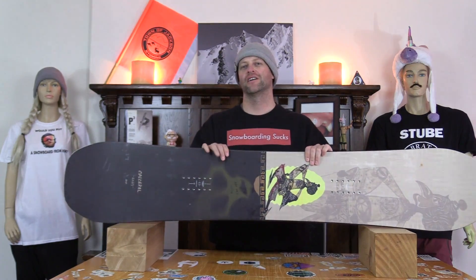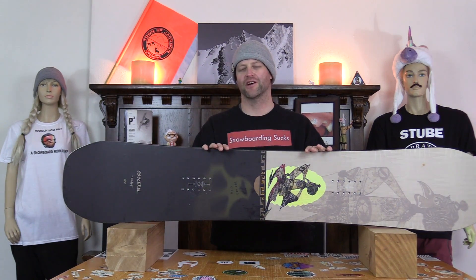Hello snowboarders of the internet. I'm your host Avron Lefebvre and in this video we'll be reviewing the Cockerel Gang. You're probably asking yourself what the fuck is a cockerel — that's a Chinese rooster, or a cock.